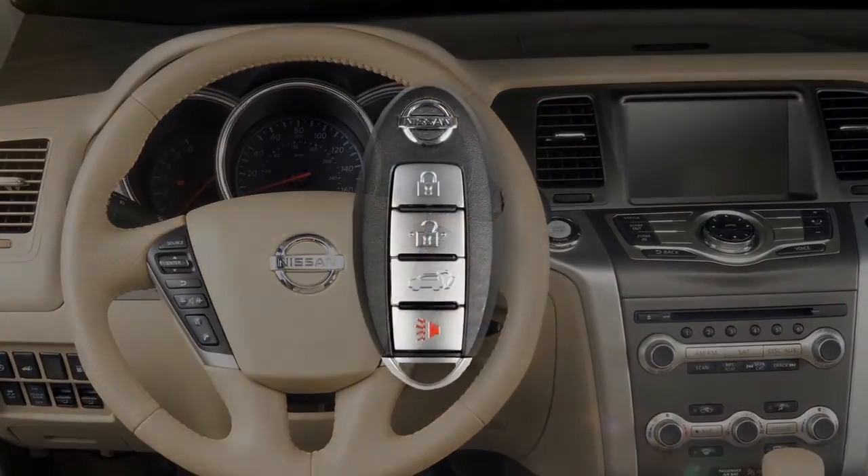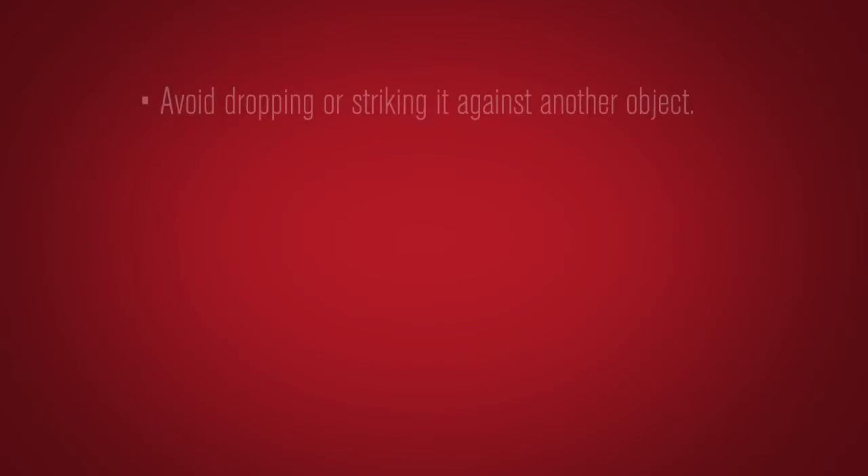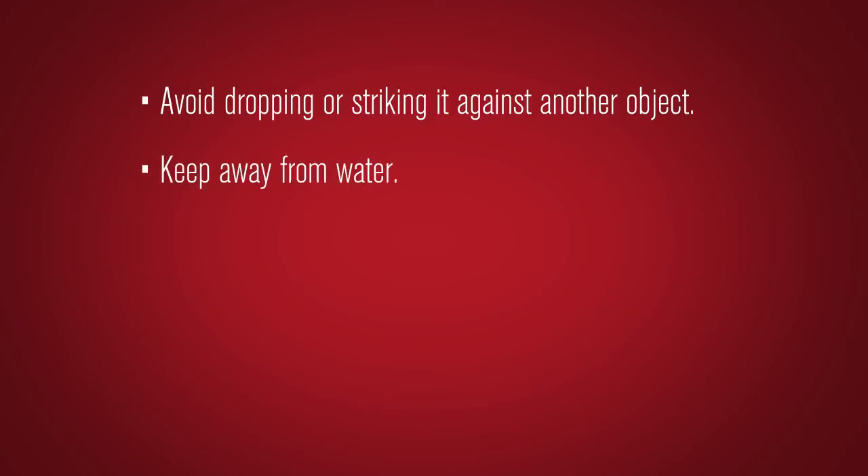The Intelligent Key contains sensitive electrical components. Please avoid these circumstances that could affect its operation: avoid dropping or striking it against another object, keep away from water, keep away from computers, cell phones, TVs and audio equipment with magnetic fields, and avoid using a keychain that contains a magnet.